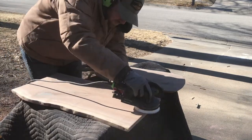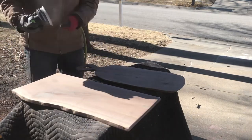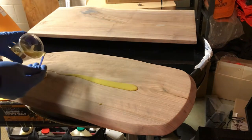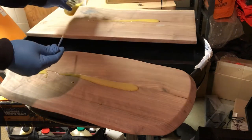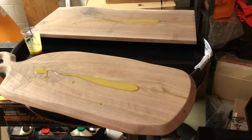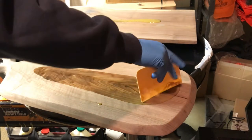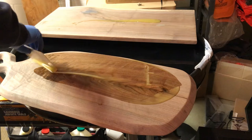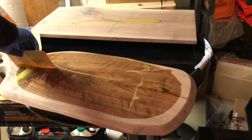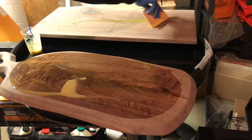I'm using 3M Xtract sandpaper, which is amazing but you go through a lot of it. I'm using Rubio Monocoat — it is food safe, so you can use it on charcuterie boards. These boards aren't really made to be cut on since they're face grain, so they won't be super durable to knife cuts like an end grain board would be. I'm hoping the winners of these boards choose to cut on an end grain board and just lay the meats, cheeses, or whatever they're serving on these charcuterie boards.